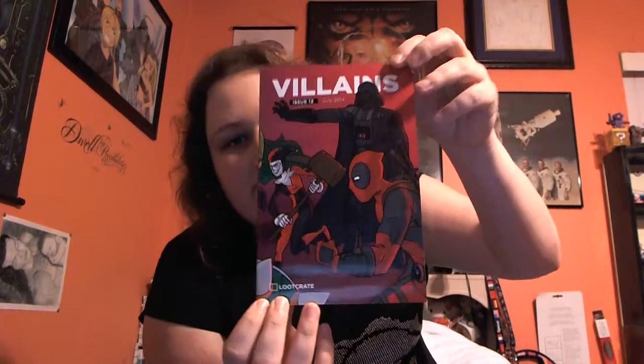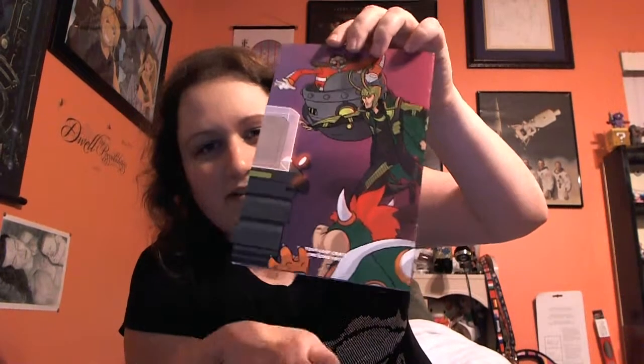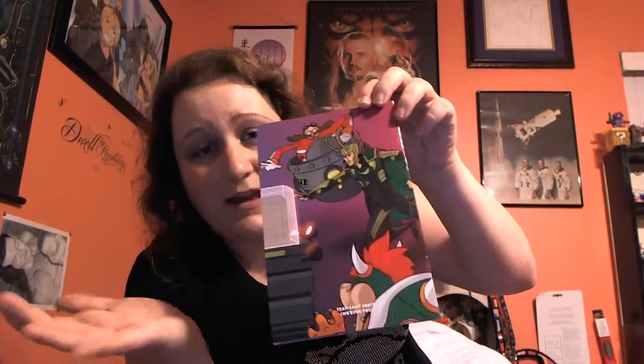You don't just have your standard villains — you have anti-heroes like Deadpool, and then you have your Mario villains like Bowser, and Robotnik or Eggman depending on where you're at, and you have Loki. It just runs across the board. You can tell everybody loves what they do, and there's a lot of love and effort put behind all this stuff. I want to thank you guys for watching, and as always — peace, love, and happy gaming! Bye, guys!